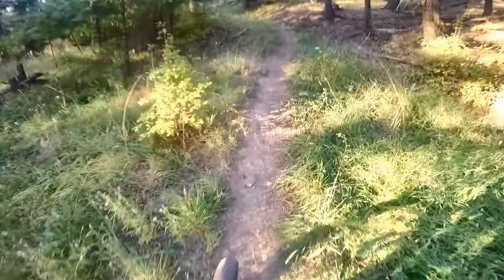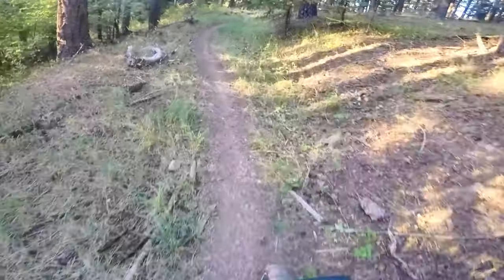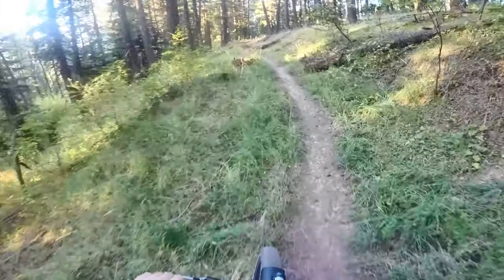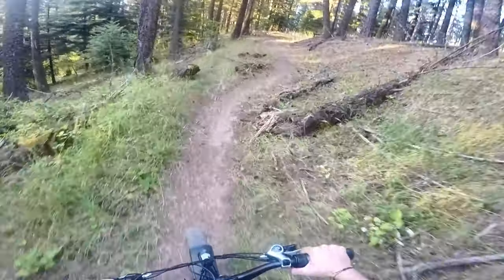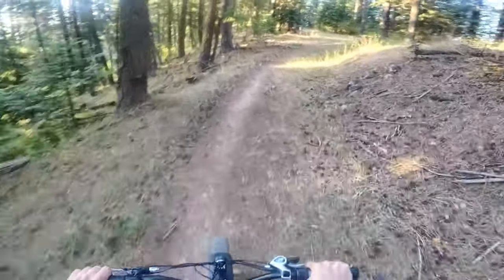So here I am, I'm pedaling again — the hill's too steep for the motor so I'm going to give it some assistance. I know if I were to turn off the motor completely there's no way I'd be able to pedal up this trail even at the lowest gear.